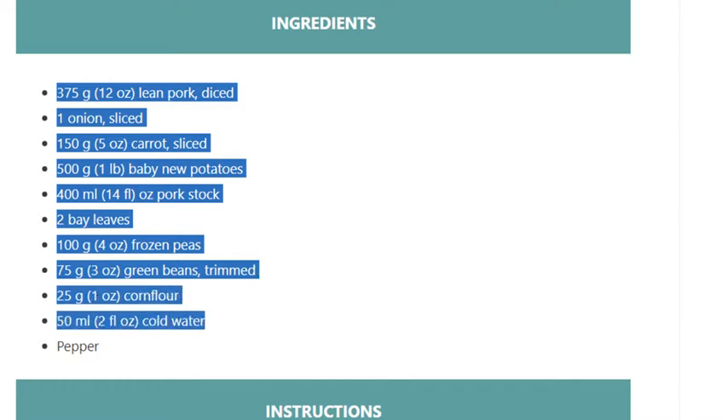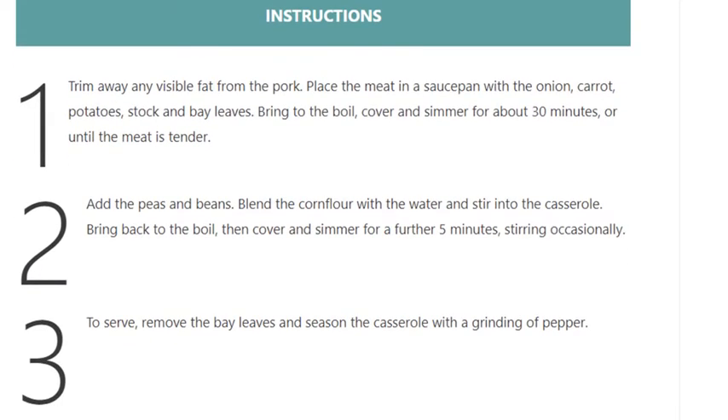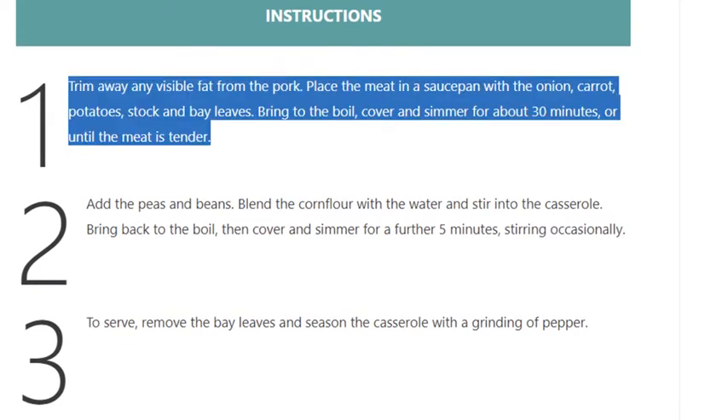Step 1: Trim away any visible fat from the pork. Place the meat in a saucepan with the onion, carrot, potatoes, stock and bay leaves. Bring to the boil, cover and simmer for about 30 minutes, or until the meat is tender.